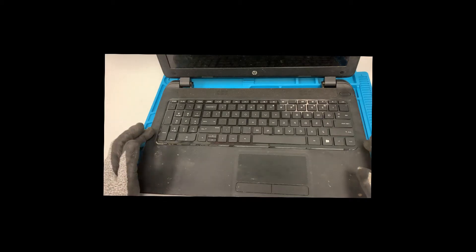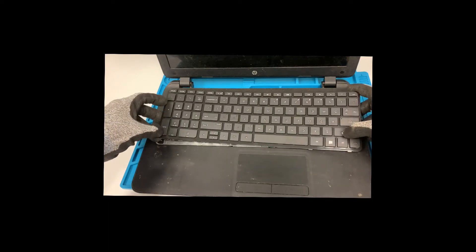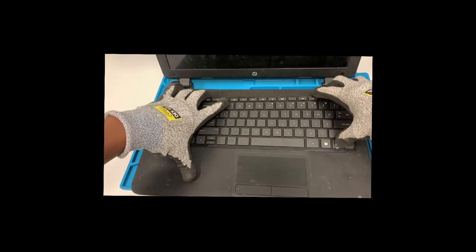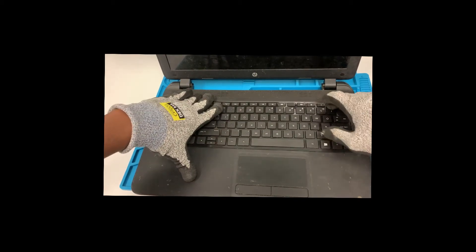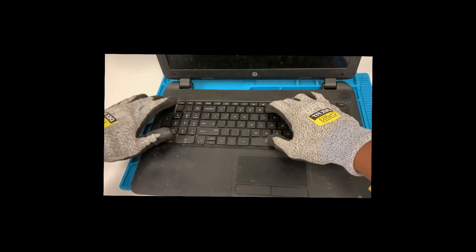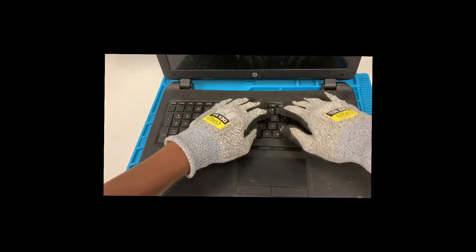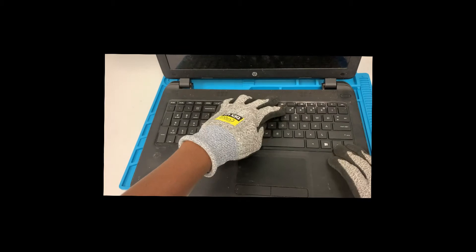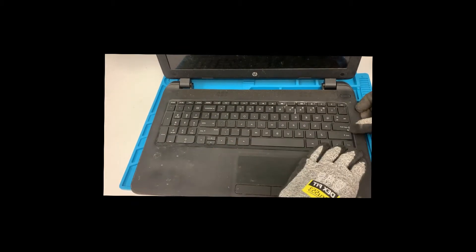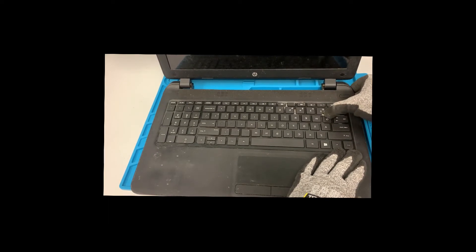All right guys, I'm back. After the initial testing, everything is good to go. Now we'll go ahead and put the keyboard in place and make sure it's secured. Let's make sure this is seated properly and that all the clips are in all the way.